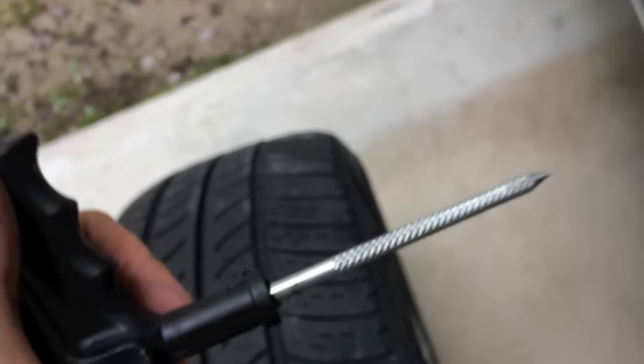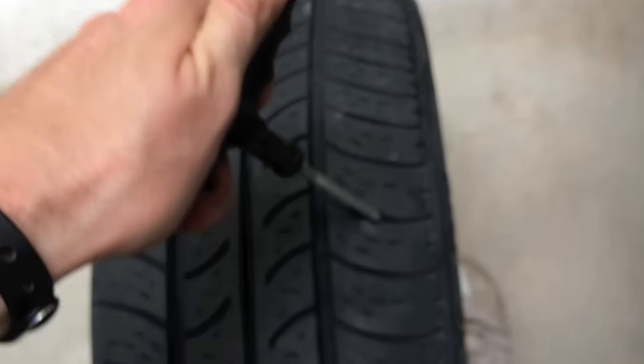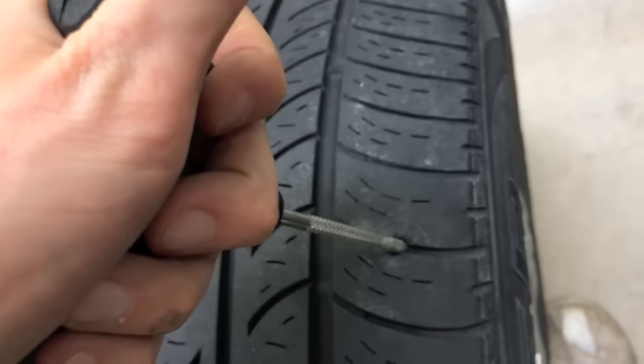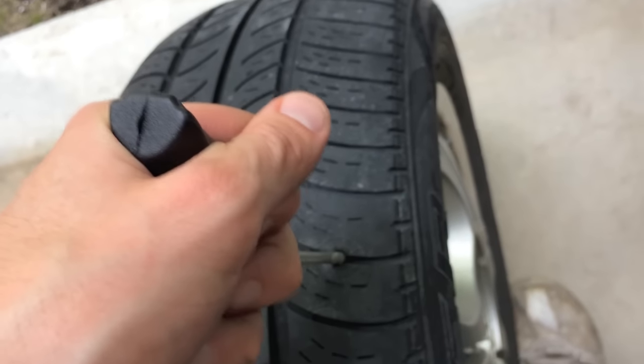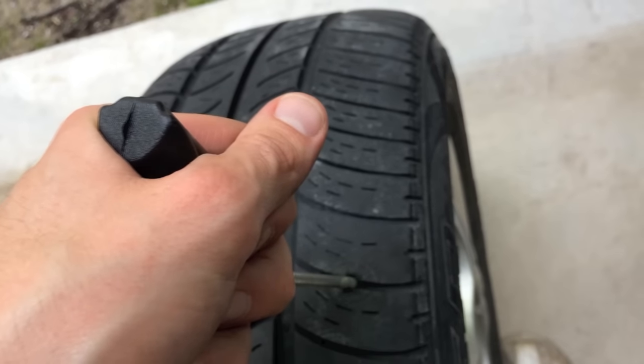First step is I'm going to grab that tool with the ribs and I'm going to constantly push in and out with this. Get it in there and I'm going to puncture that piece right through. I'm going to push this all the way in and out probably two to three, maybe four to five times. That's step one.